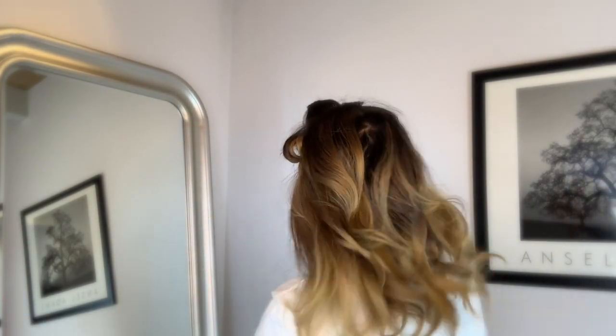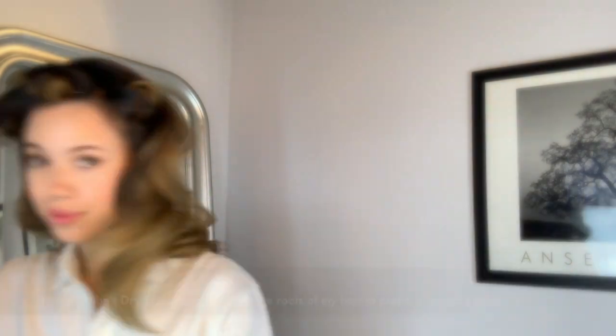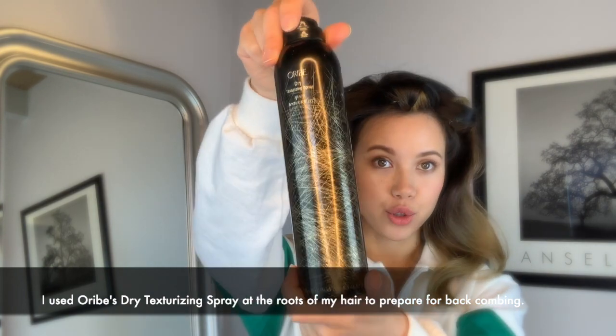So now that you can see, my hair is all taken out. It's not perfect yet, but we're on our way. Next, I'm going to take my dry texturizing spray because I'm about to tease my hair a ton and I want to get a lot of body.